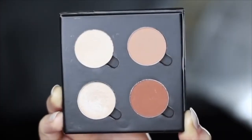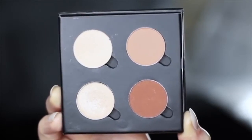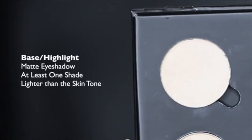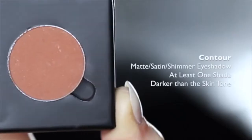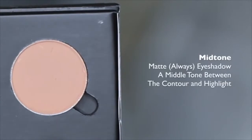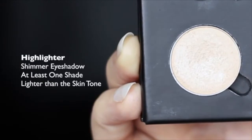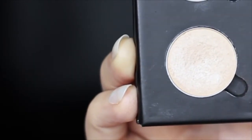I've chosen these four eyeshadows to create this look, and I'll talk you through each one that you need. The first one is at least one shade lighter than the skin tone, and this will be used as our highlighter or our base. We then have a contour shade, which should be at least one shade darker than the skin tone. Then we have our mid-tone or transition shade, which should be somewhere in between our contour and our highlight. And then we have our fourth shade, which is a highlighter. This can have a little bit of shimmer to it and should be about one shade lighter than the skin tone.